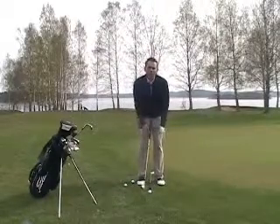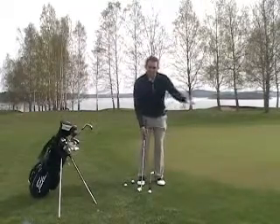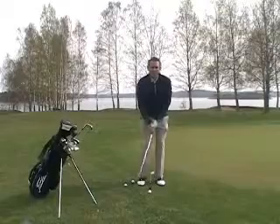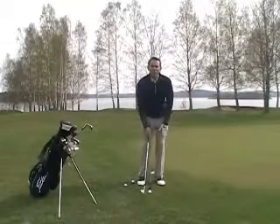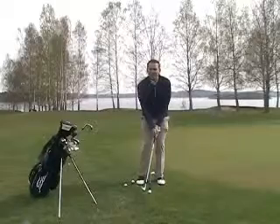So we have a very narrow stance, the ball in the middle of our stance, and because we're going to hit the ball a little bit lower, I need probably 70% of my weight on my left foot. So I feel like the club is slightly leaning forward.